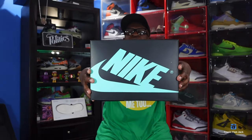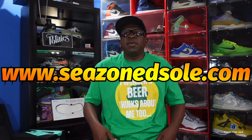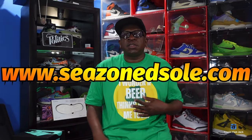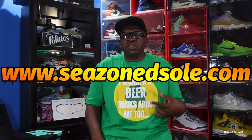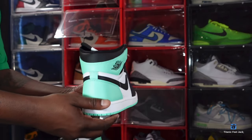If anyone out there is interested in the shirt that I have on, or any shirts I've worn in past videos, it's linked down in the description box — seasonedsole.com. This shirt I'm actually wearing today is from the St. Patrick's Day collection, available now on seasonedsole.com along with some other graphic tees. Go check that out after the video. Here we go guys — we have the Air Jordan 1 Retro High OG Green Glow.